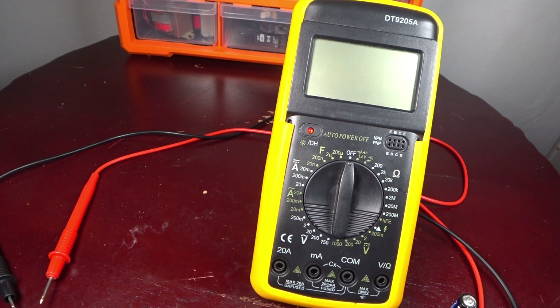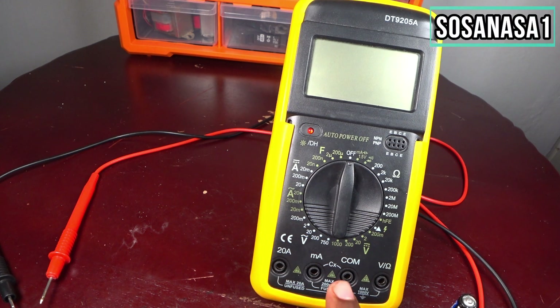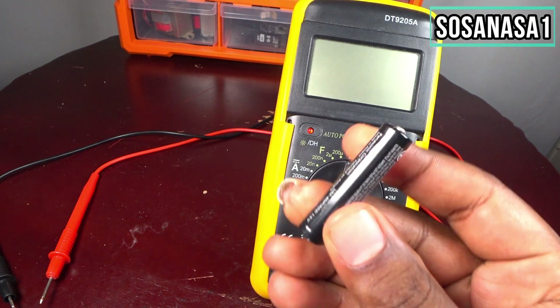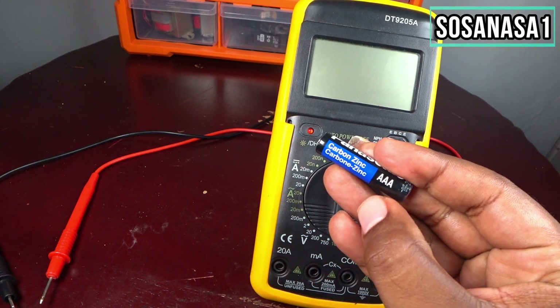Hello, this is your channel SOSA NASA ONE, my name is Emmanuel. Now I will show you how to use this digital multimeter. In this case we will test this kind of battery.